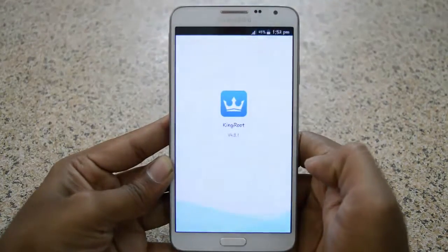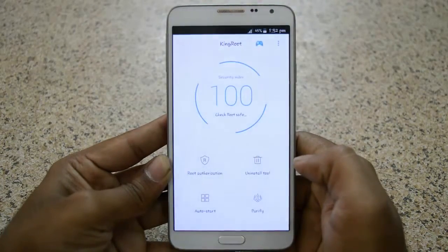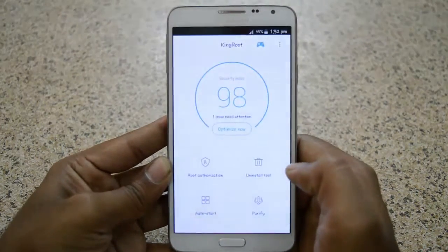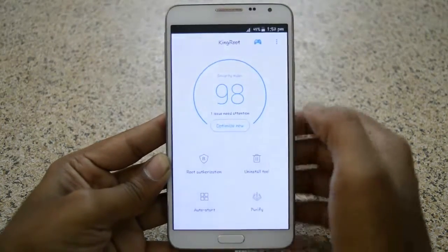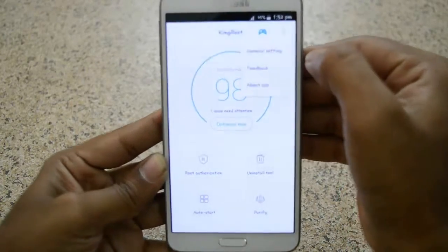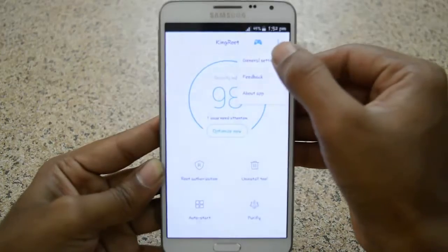Open up KingRoot — link given in the description — go ahead and download it. In the top right corner you can see three dots; click on the dots and select the first option, which is General Settings.